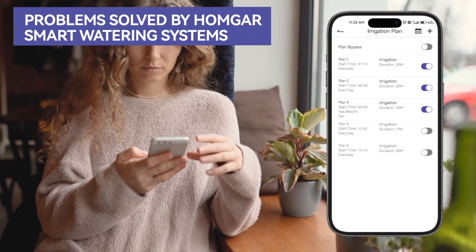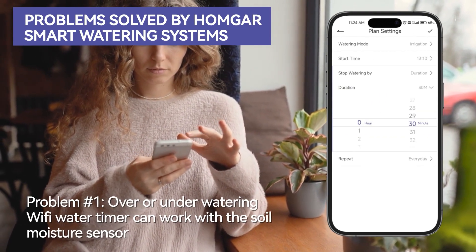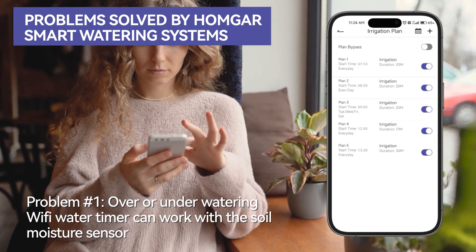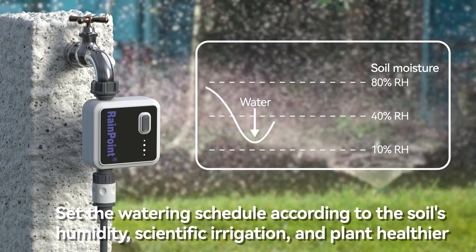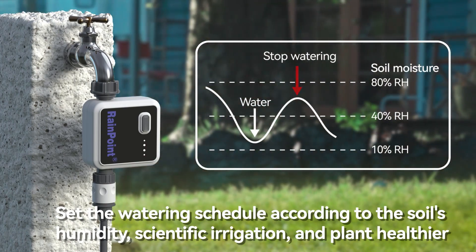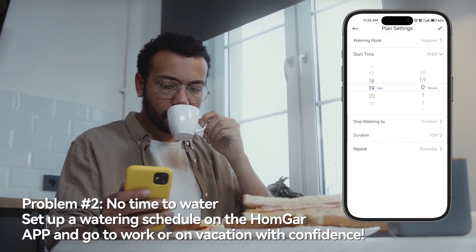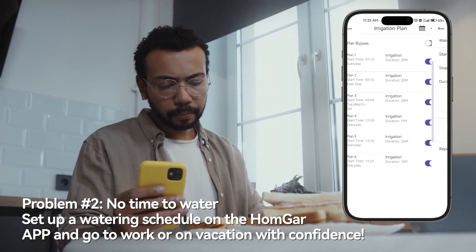Problems solved by the Rainpoint Smart Watering System. Problem one: over or under watering — the Wi-Fi water timer can work with the soil moisture sensor. Set the watering schedule according to the soil's humidity for scientific irrigation and healthier plants. Problem two: no time to water — set up a watering schedule on the Homgar app and go to work or on vacation with confidence.